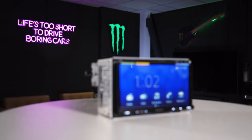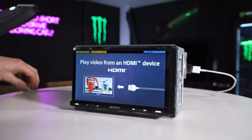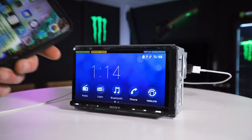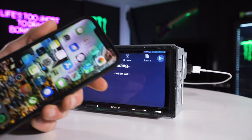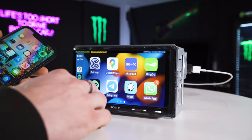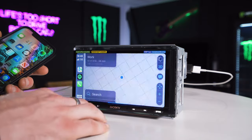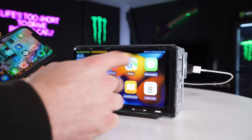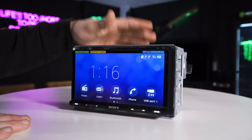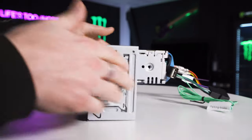Now I'll show you CarPlay. We have an iPhone here — connecting it into USB one via a Lightning adapter. The phone will charge, and it'll ask you to allow CarPlay — just allow that — and then straight away into CarPlay. Very quick to connect on this unit; I've noticed some other units tend to be a bit slower. Same as always, you can go to Maps, Music, Messages, whatever you need.